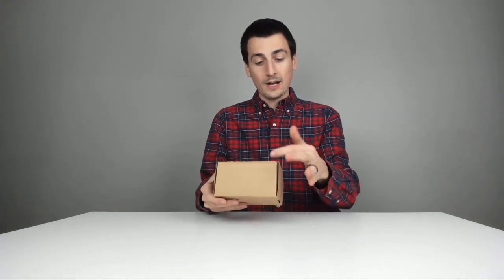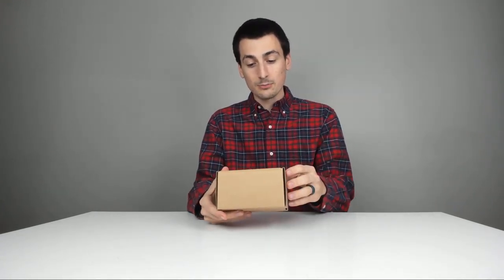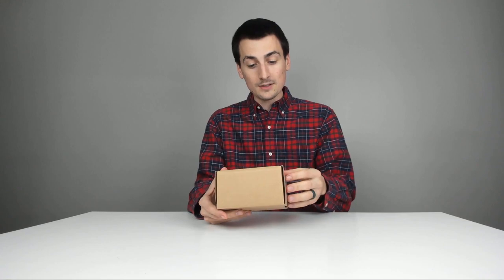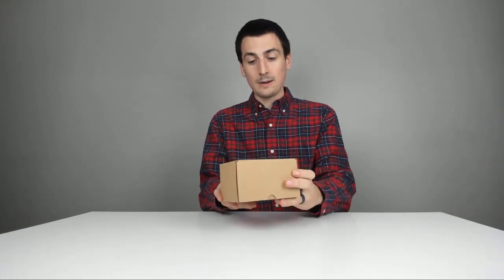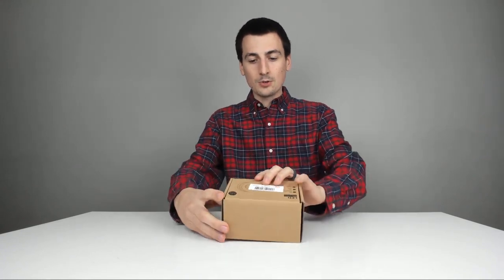Here's how it comes packaged to you straight from Amazon. Really cool. On the front you can see: LED RGB puck lights, 60 lumens, ADCRI, 4000 CCT. This is a four-pack. They've got a Made in China sticker and that's about it for the packaging.